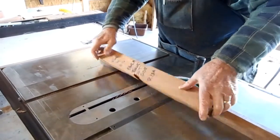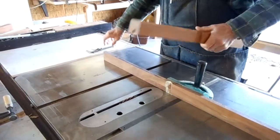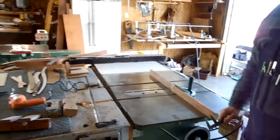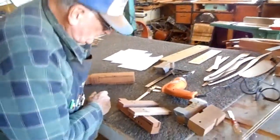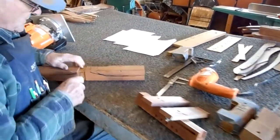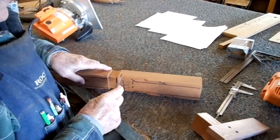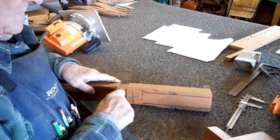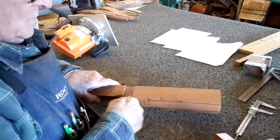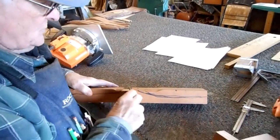Now turn it over, do it again, and turn it over and do it again. Now that's one way of doing it on the table saw. You've got to clean up that joint again, because even if you use a dado blade, there's going to be some messy area in here — it'll be untrue.